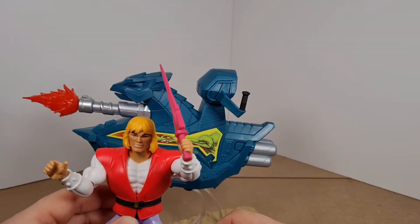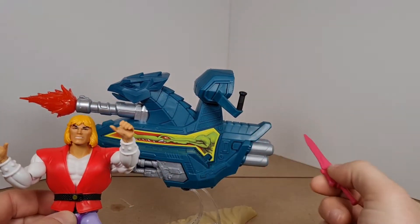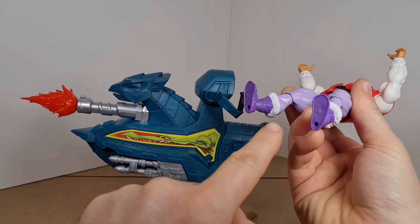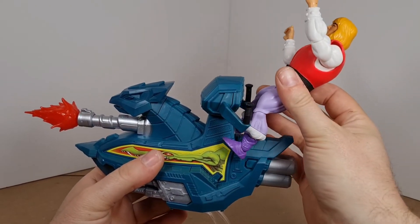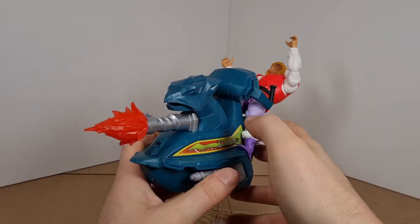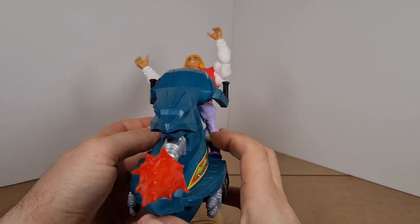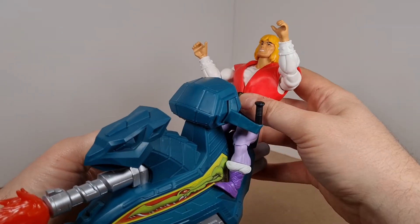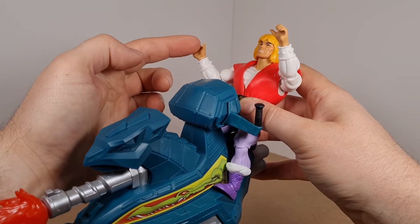Now we're going to put Adam onto the sky sleigh. We take the sword out of his hand. There are holes in the feet and pegs on the vehicle, so you push those in. Unlike the originals we had as kids, the plastic is a bit softer on these, which is what happened to his hand from holding the sword — the plastic has stretched slightly. That's my one gripe about it.